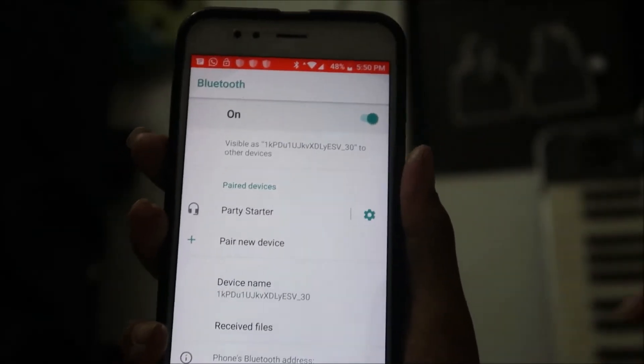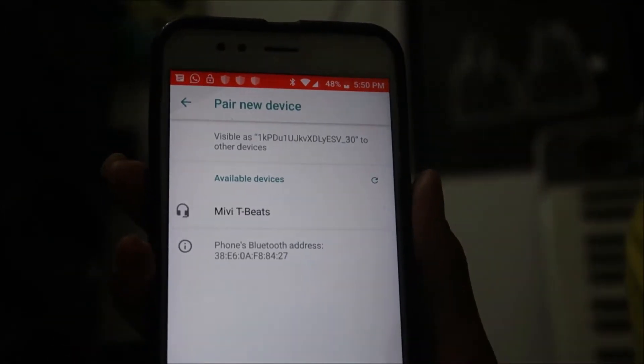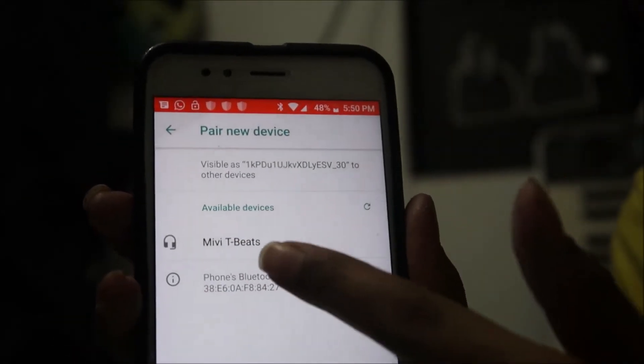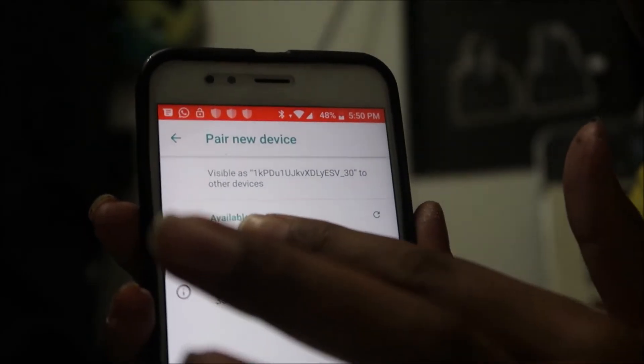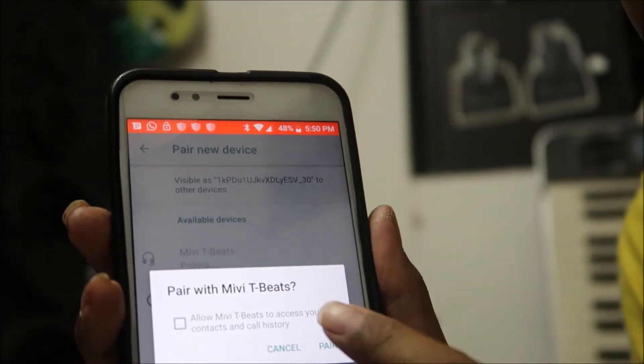I've opened my phone's Bluetooth settings and clicked on 'Pair new device.' It will show 'Miwi T-Beats' in the list — click on that, it will show 'Pairing,' and then click 'Pair.' Now it is paired.